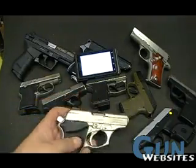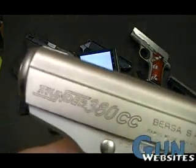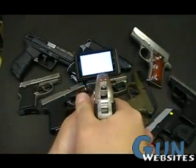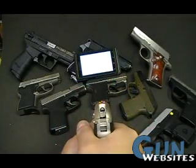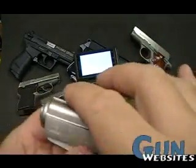Let's start with this Bersa CC since it is right in front of me — the Bersa Thunder 380 CC, made down in Argentina. Of all the 380s, this is one of my favorites for sights. They just definitely came up with a great system here.